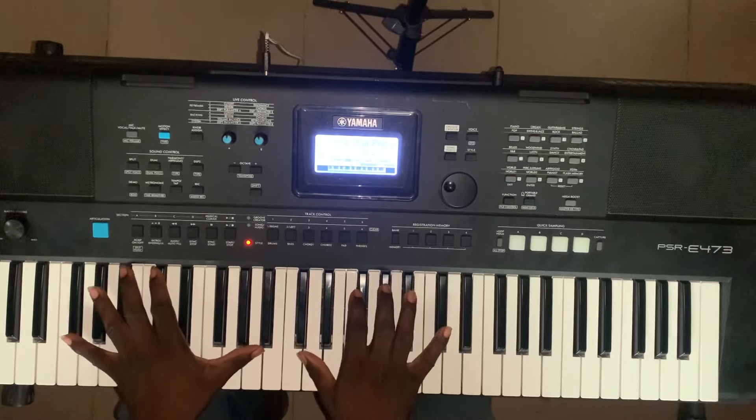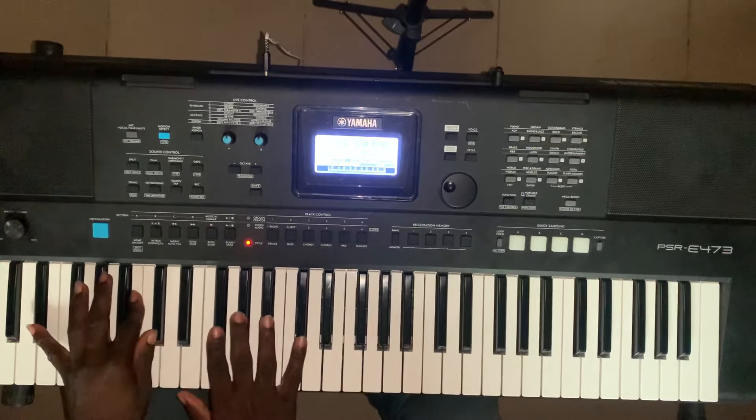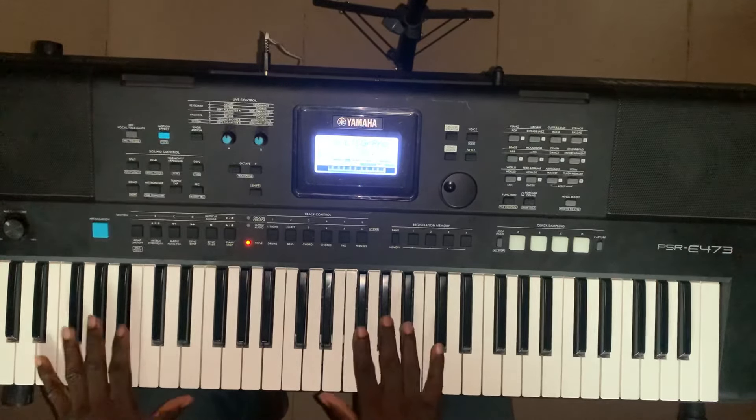Hello guys, welcome back to my channel. God bless you in Jesus name. Today I want to show you a very nice 2-5-6 chord voicings in the key of E-flat — we will be in the key of E-flat.